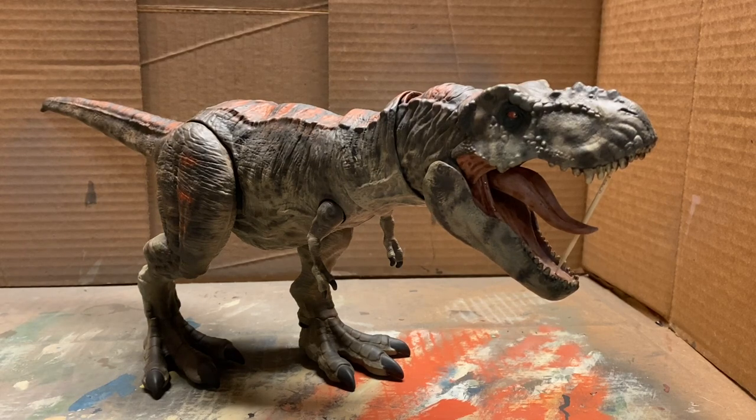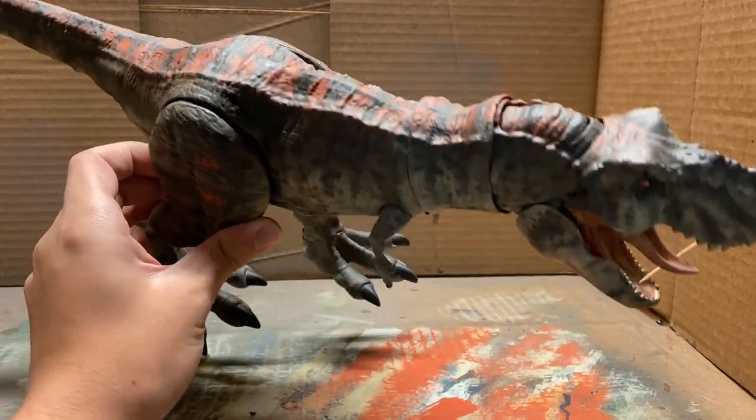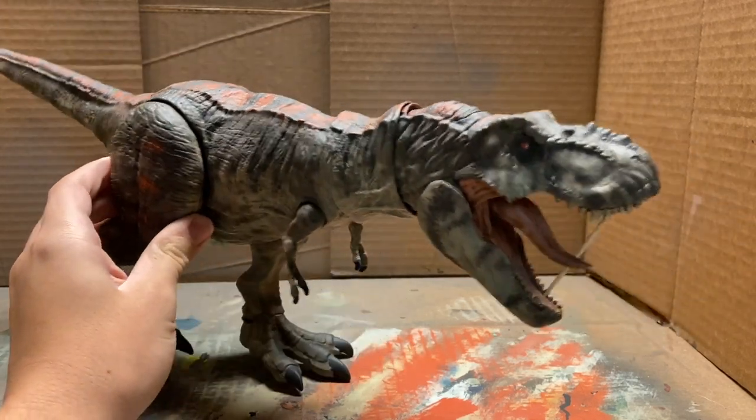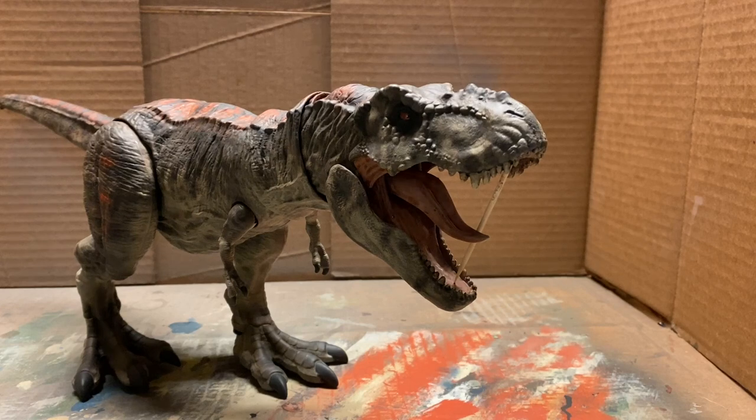That's it for this repaint. I think this T-Rex turned out really nice looking. I like the colors a lot on it and I think it looks very menacing. As always I hope you guys learned something new about airbrushing and repainting. If you enjoyed this video please leave a like, comment, and subscribe. As always this is Jurassic Adventures and I'll see you in the next video.